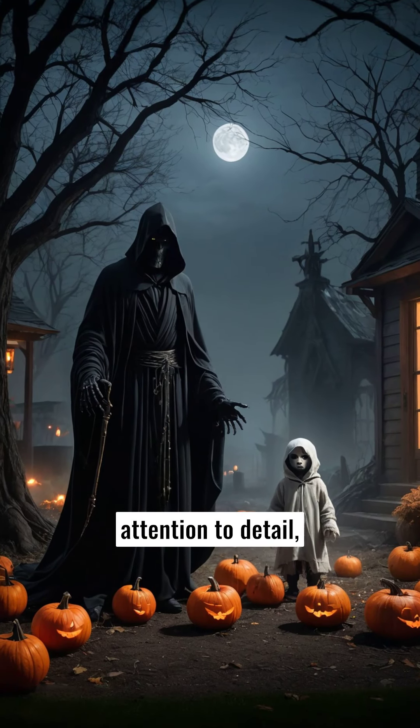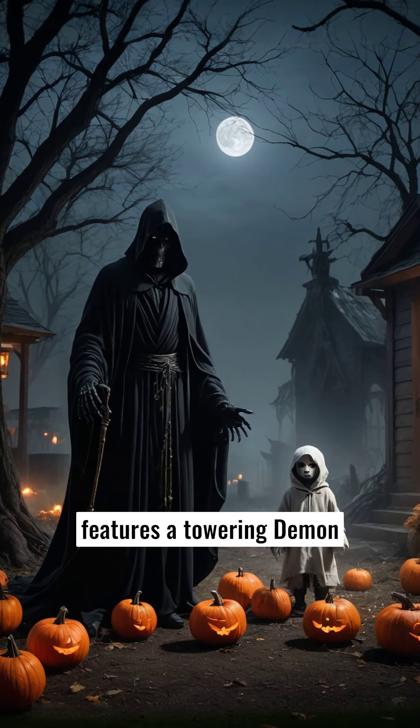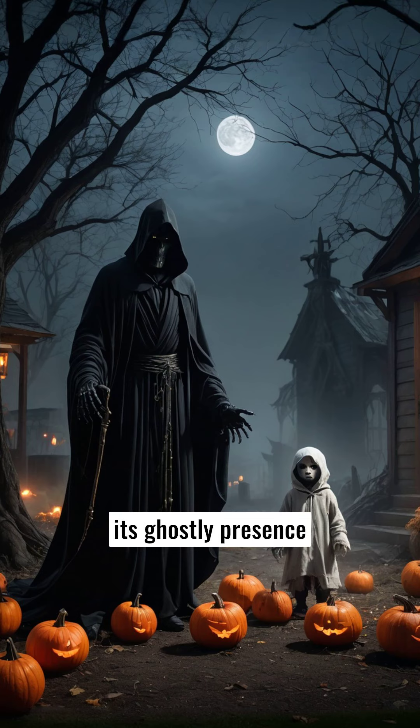Crafted with meticulous attention to detail, this haunting display features a towering Demon Reaper figure, its ghostly presence enhanced by a menacing child by its side.